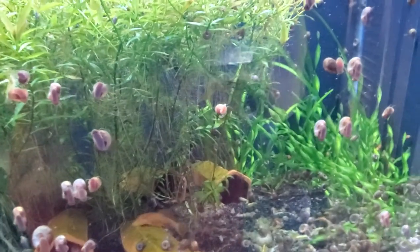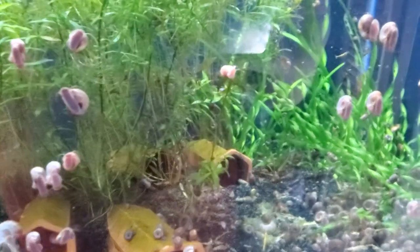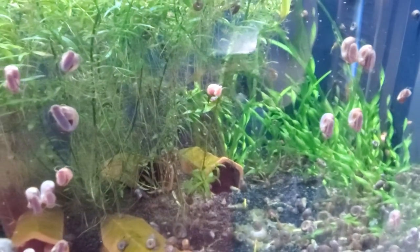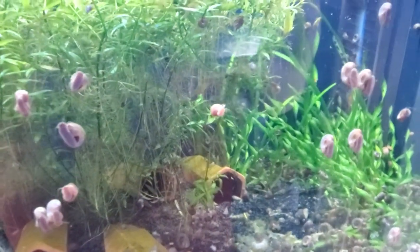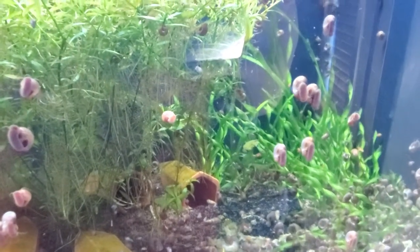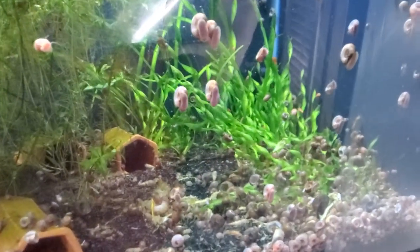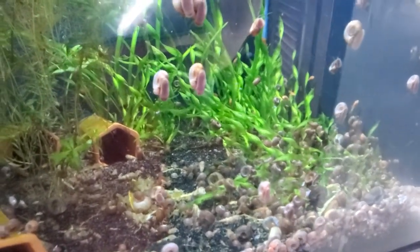Back to this tank: we are breeding super red bristlenose plecos and they are the top priority. The snail population has exploded because green beans are being dumped in this tank almost on a daily basis.